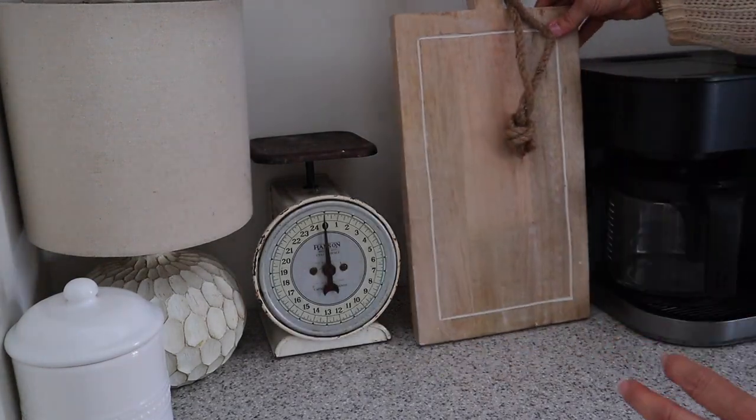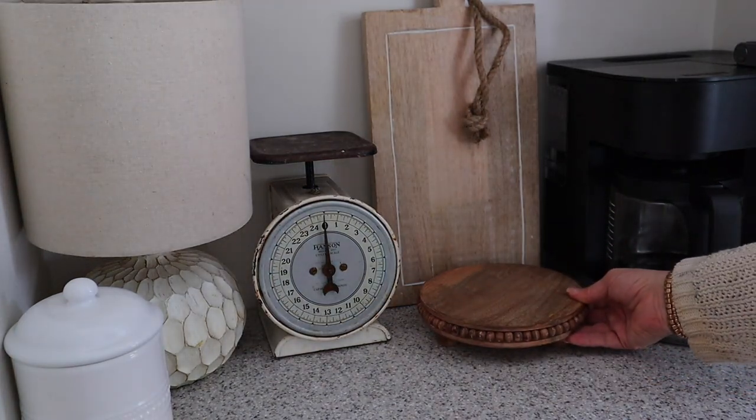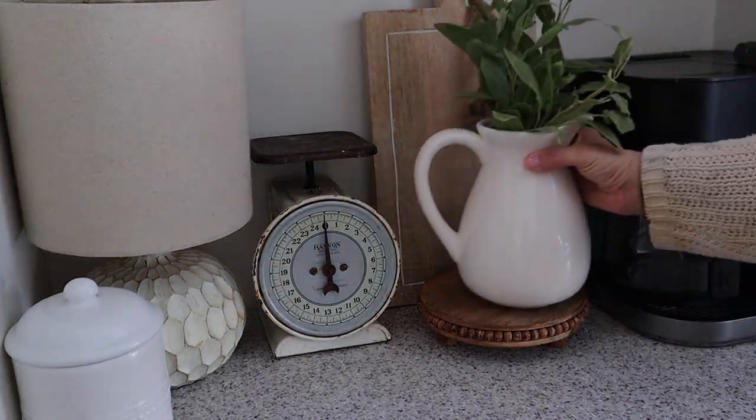Over on my coffee station I kept it pretty simple. I already had the scale and lamp there; I added this cutting board as well as a riser and a white pitcher filled with some greens.